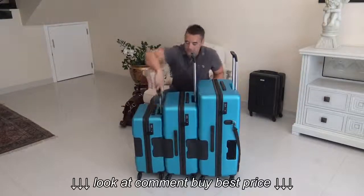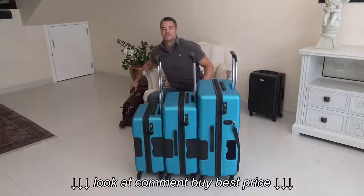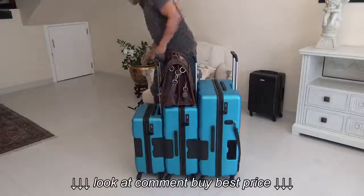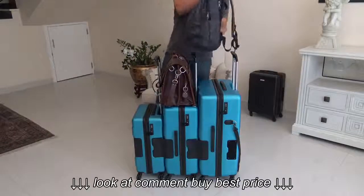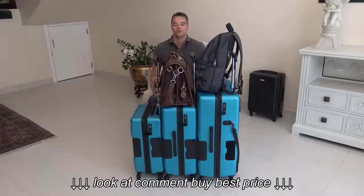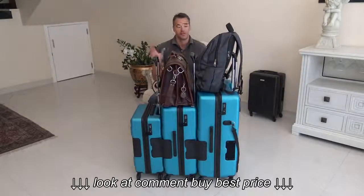One of the things people love the most about TAC luggage is the additional storage. It very easily gives you some hands-free options. Not only is one individual carrying all the luggage, they're carrying all the stuff too.